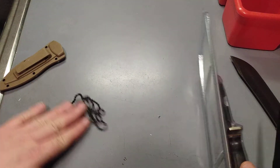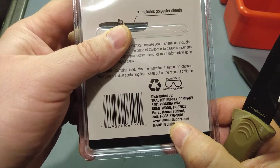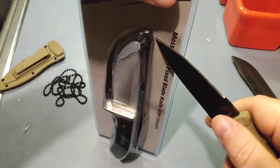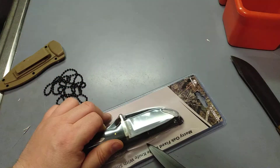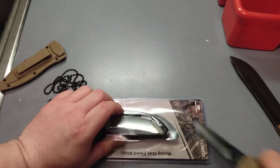This one was actually designed specifically for Tractor Supply, or bought for Tractor Supply. So if you can't find Mossy Oak, there's probably very few stores that have them. I would imagine that most big name brands like Cabela's would, but I don't have a Cabela's in my town.